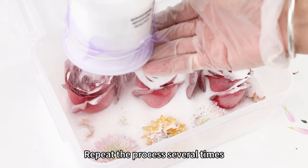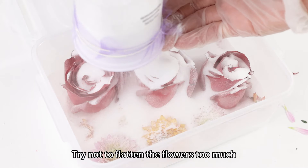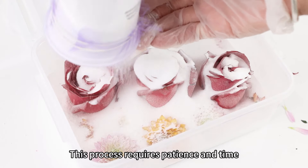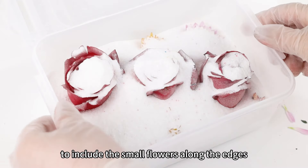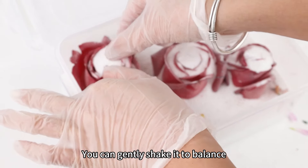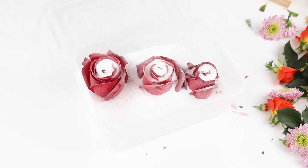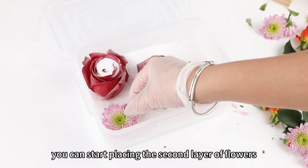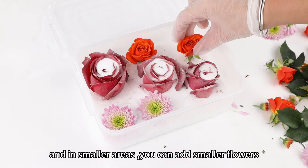Repeat the process several times, ensuring all flowers are covered. Try not to flatten the flowers too much, as it may affect the final appearance. This process requires patience and time. Slowly sift the desiccant, taking care to include the small flowers along the edges. You can gently shake it to balance and adjust the flowers. As long as the desiccant covers all the flowers, you can start placing the second layer. Utilize the space wisely — in smaller areas you can add smaller flowers.